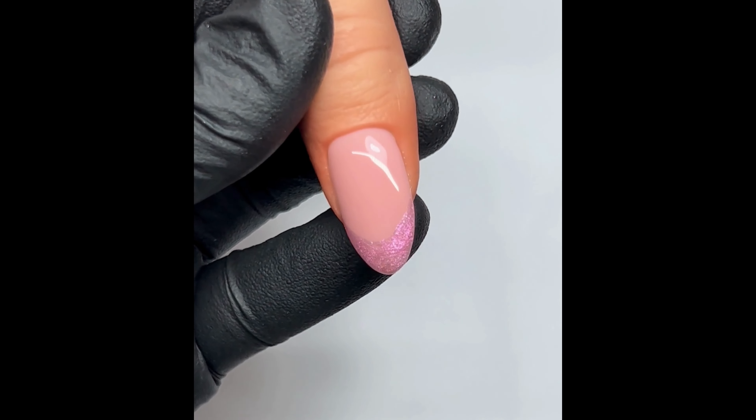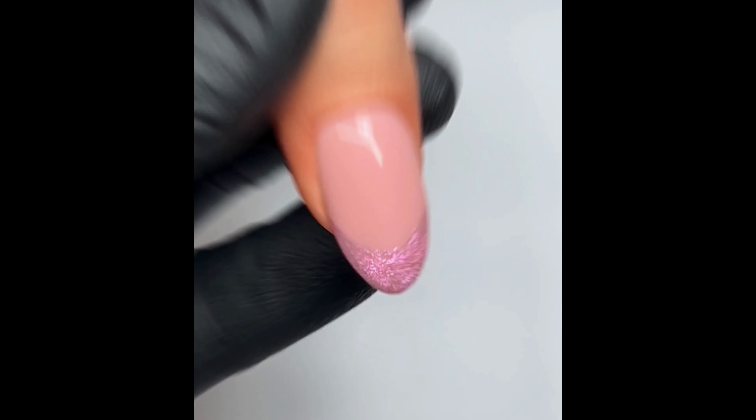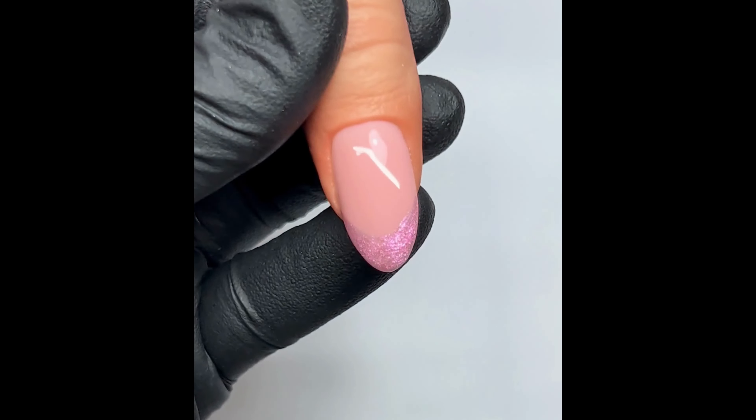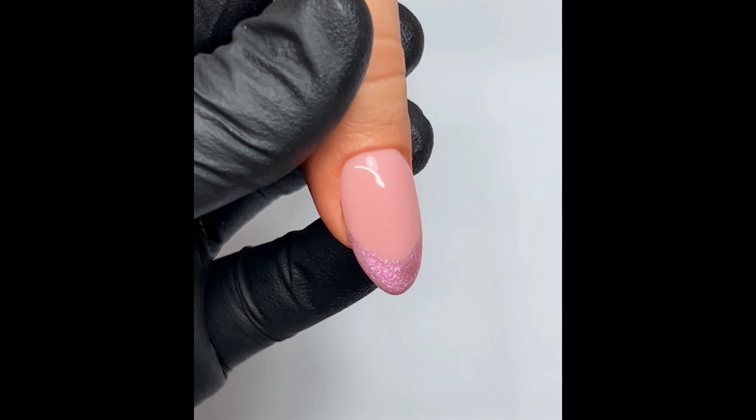Thank you so much for watching today — it was just a quick little video on how I do my iridescent pink French. It's really good for clients who want to try something different from a standard white French but don't want to commit to anything too crazy. Any questions, just message me on my socials and I will see you in the next video!